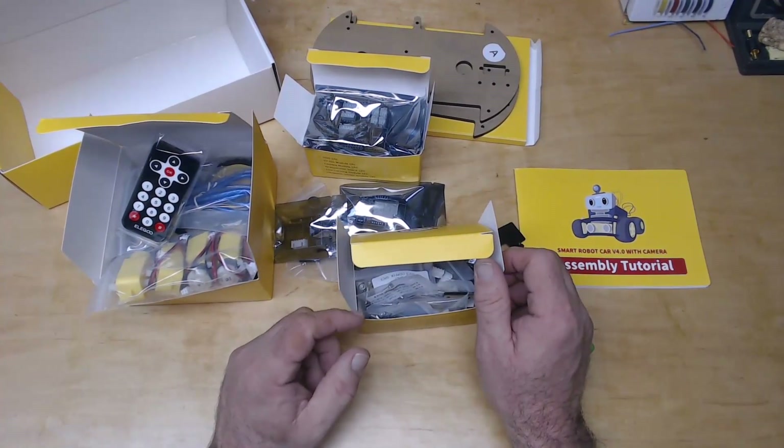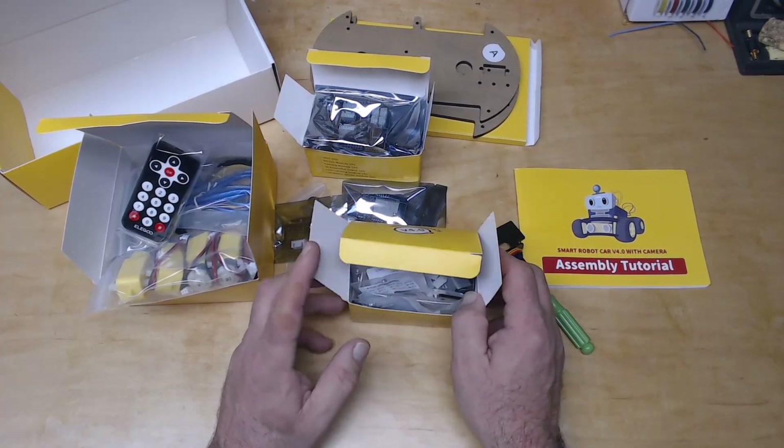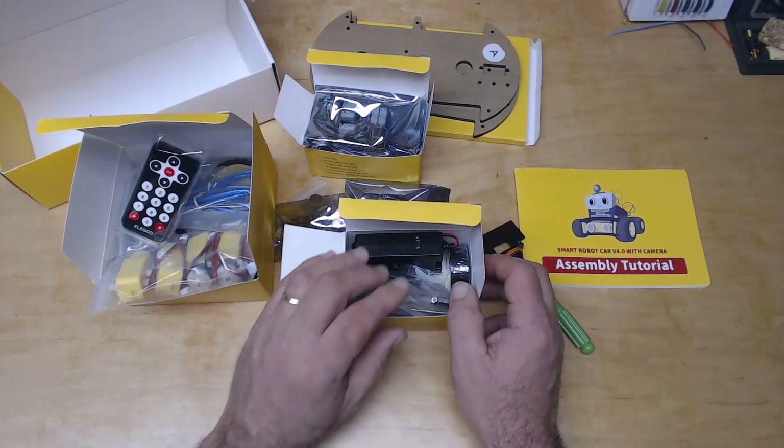So that's a quick look at the unboxing of this thing. I'm kind of excited to get building it — I'm not going to bore everybody with the build, but I will show you pictures along the way of what it looks like. Thank you very much.